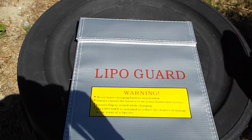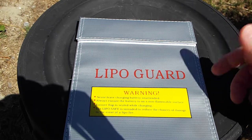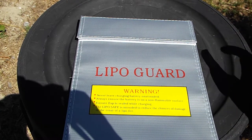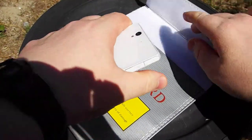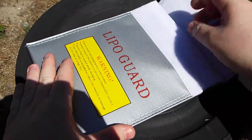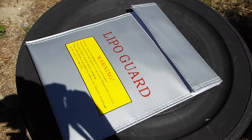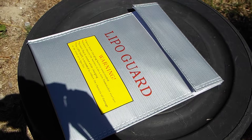It's just a bag that you put your batteries in — your lithiums, even nickels — you can charge whatever you want inside there. They're mainly for LiPos because LiPos are a little bit more unstable, but you can charge whatever you want in them. All you do is open up the bag, place whatever batteries and the charger in there, close it, and then you charge it. It's that easy.